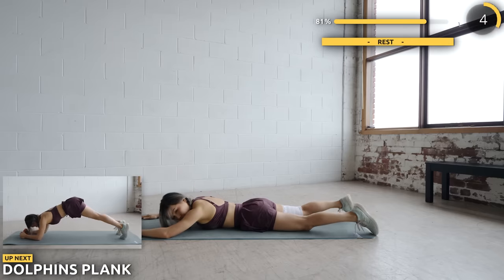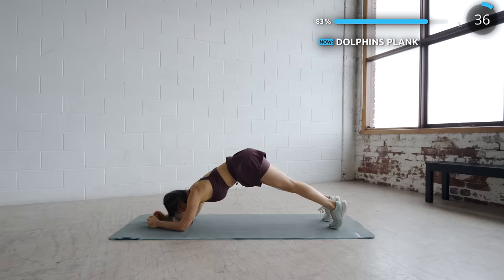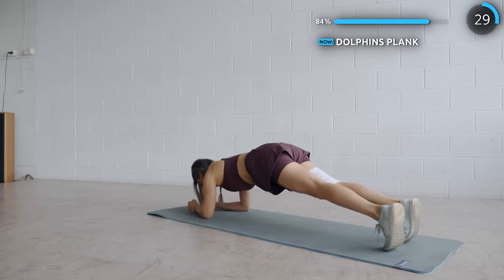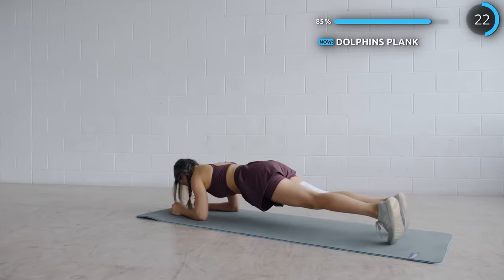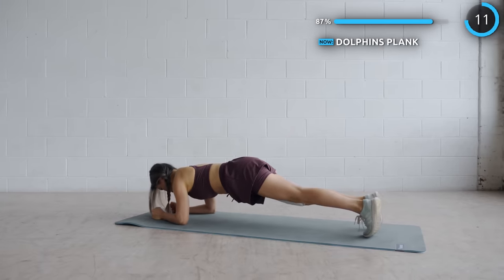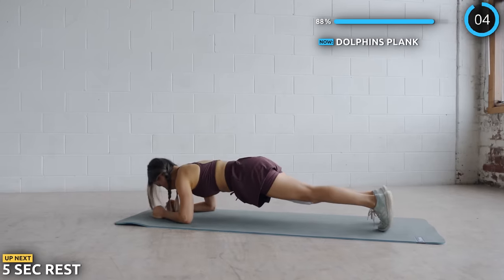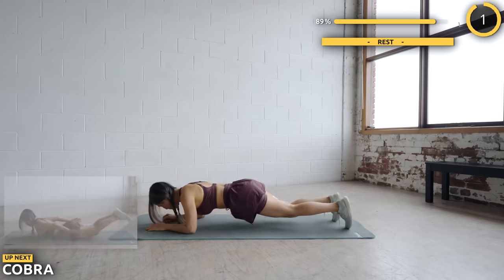Get ready to poke your butt again — we've got dolphin plank. If this is too hard at this point, just do regular plank. Lay on your belly and we've got cobra next. This works the entire back. Remember to engage that core and we are almost done — keep pushing!